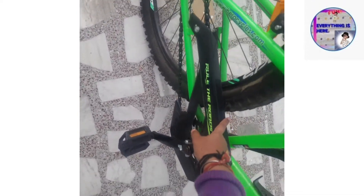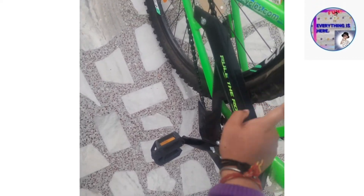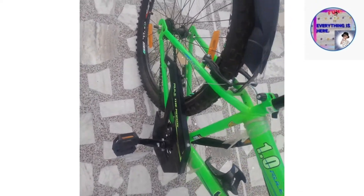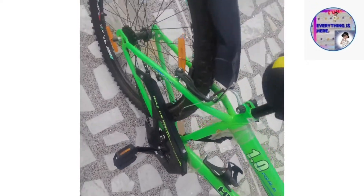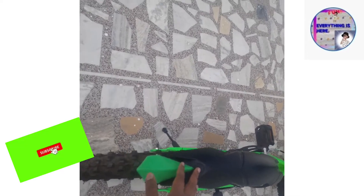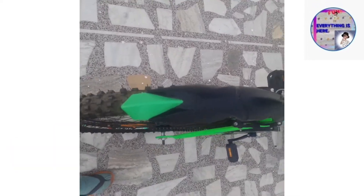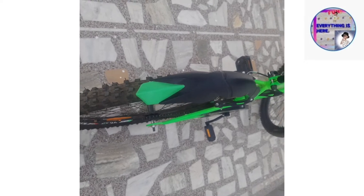Now you can see the back tire. If you are thinking that the chain cover will not be provided by the company — it will be provided by the company. You don't need to worry about buying it separately. You can see the back tire mudguard. After this, you can buy an additional rear seat, which is not provided by the company — you have to buy it separately.